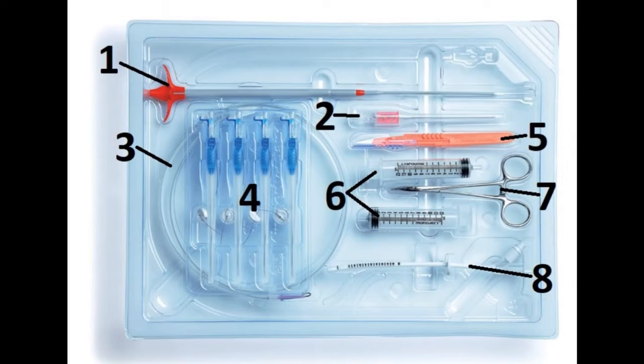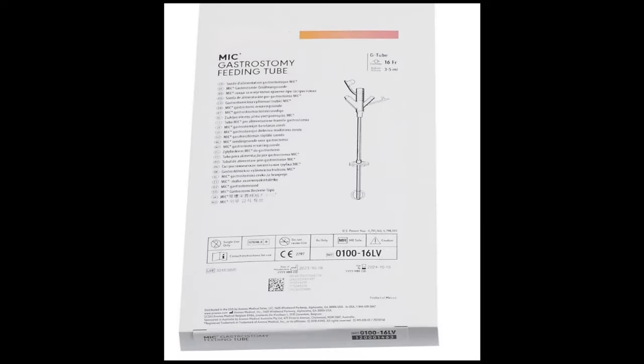From number 1 to 8, we have: the serial dilator, a guide wire introducing needle, a guide wire, four T-fasteners, a scalpel, two syringes, a forceps, and a stoma measuring device. And this is the gastrostomy feeding tube.